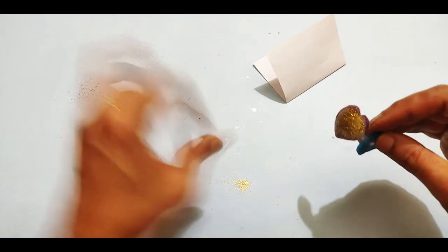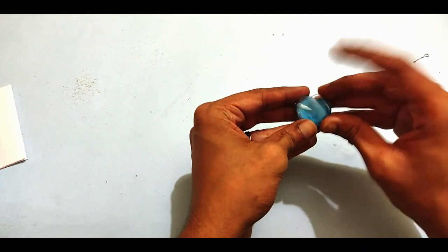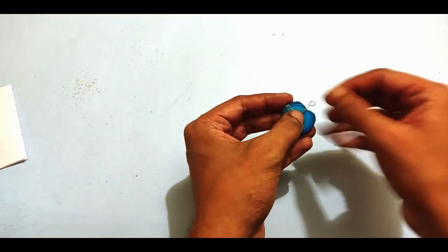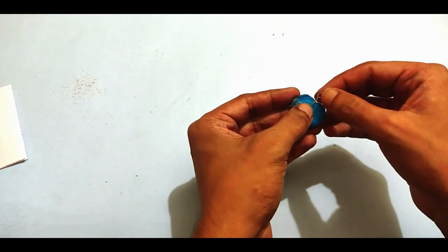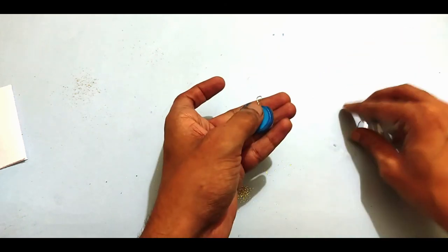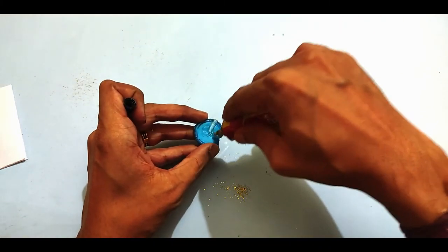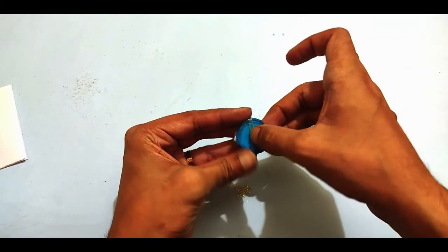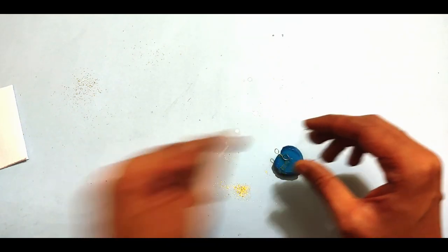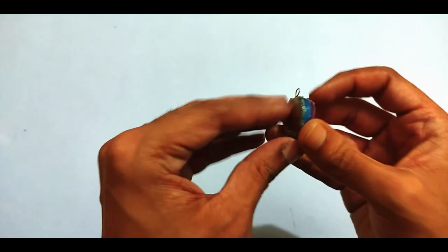Now paste the top portion to close it. Before attaching the final piece, paste a small piece of aluminium wire bent into a loop shape onto one part, so we can attach the locket to any chain. Take a small aluminium craft wire, bend it into that shape, paste it here, and then paste the final cover piece over it. Paste the bottom section first, leaving a small opening at the top, insert the glitters, then seal it.